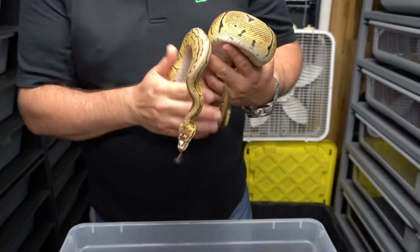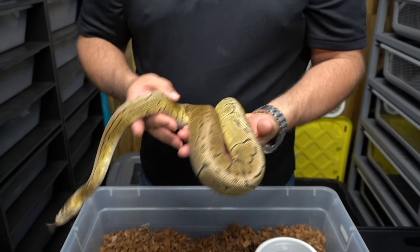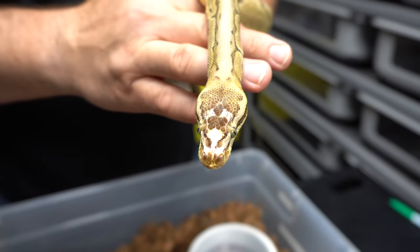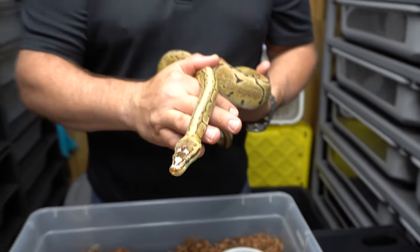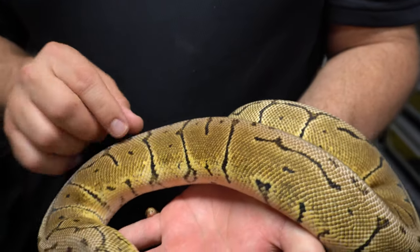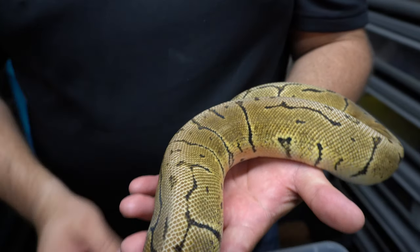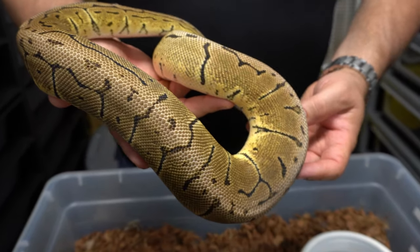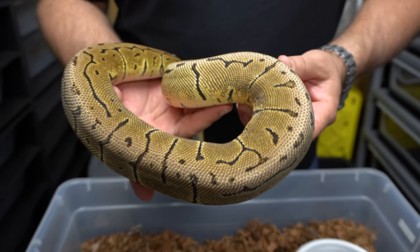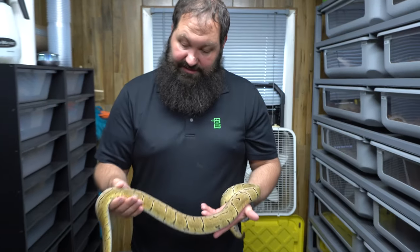So you can see it's a pastel pinstripe with a scaleless head — you can see all the scales missing there on the tip of his nose. With the scaleless head, the remaining scales actually look a little bit smaller, akin to the micro scale. It makes things almost look sharper and cleaner — we like to say it's almost like a higher DPI if you're into video, so it's a sharper image.